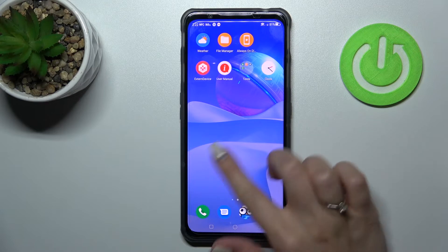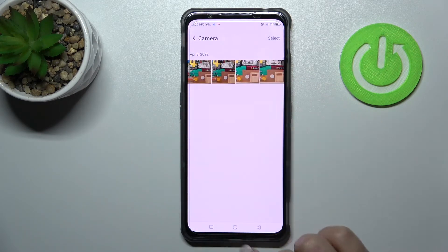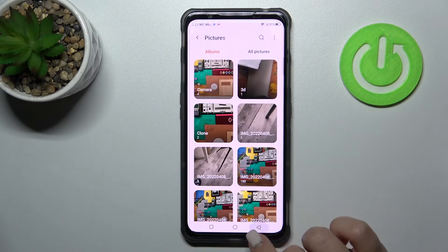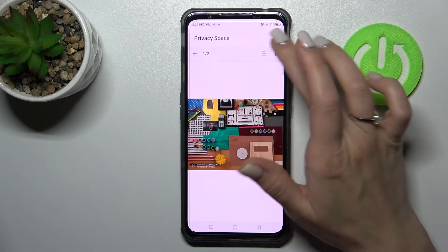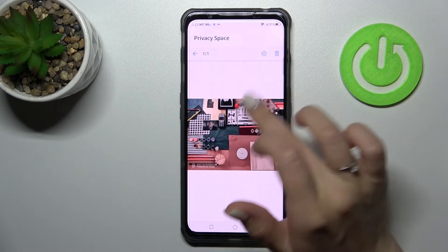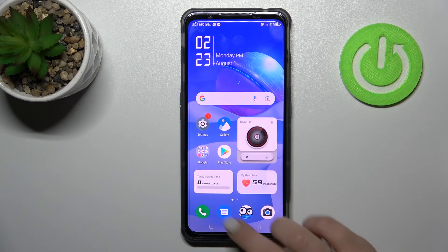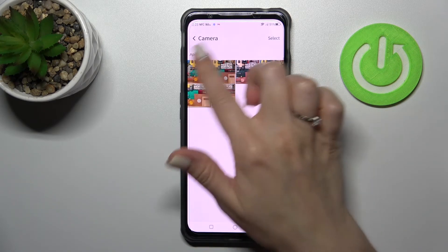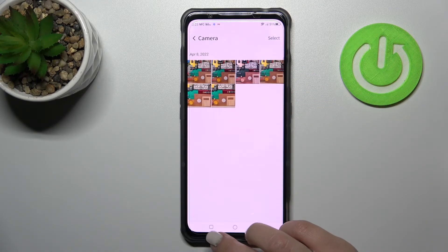After that, when we go back to the gallery application, we can see the photos are back. Let's remove all of these photos from here, go to the gallery, and we can see that we again have six photos in our camera album.